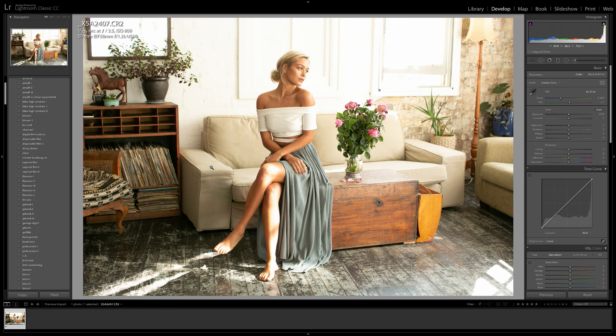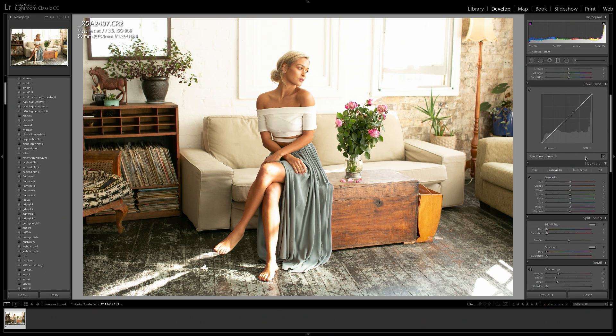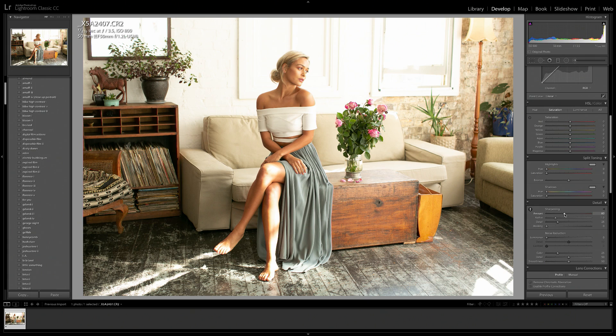This image was 100% natural light. So the first thing I do to an image is just sharpen it up really quickly. I don't want to sharpen this too much as it's already quite sharp from being shot at f3.5, so just a little bit is fine.